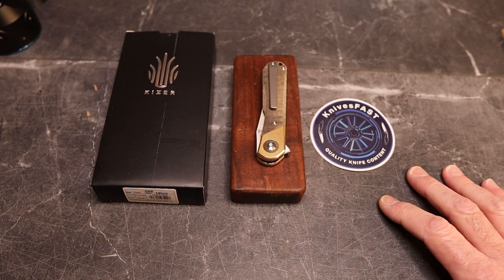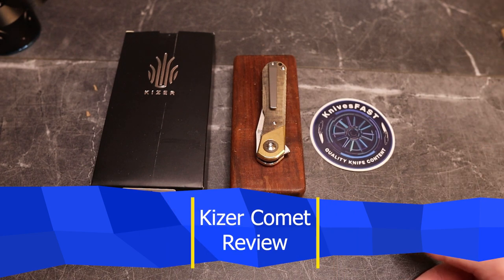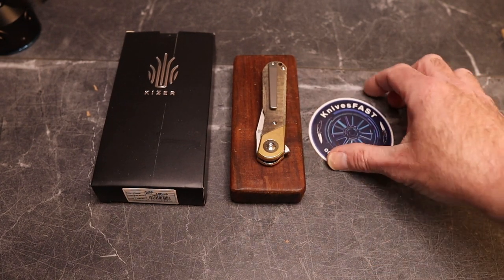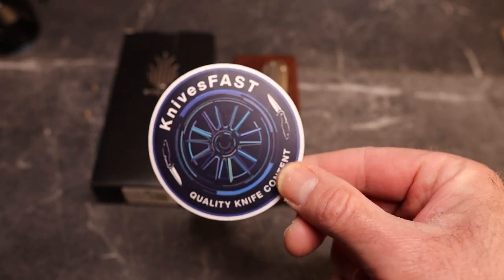Welcome back to the Knives Fast channel. It's time for my review of this knife — actually my second time doing this review, because the first time, before the video was over, I stepped on the power cord and unplugged it, and it never saved the eight or nine minutes of review I had done. Anyway, we're doing this again. This is the Kaiser Comet.